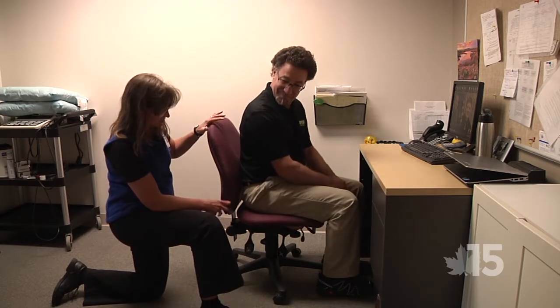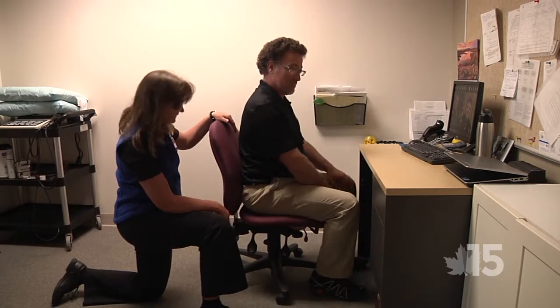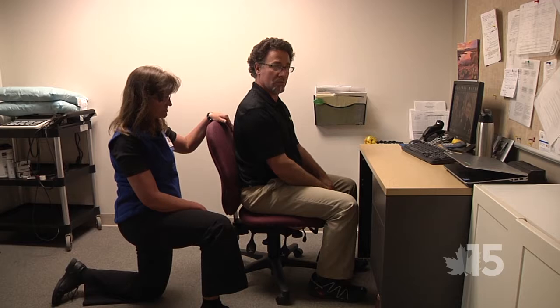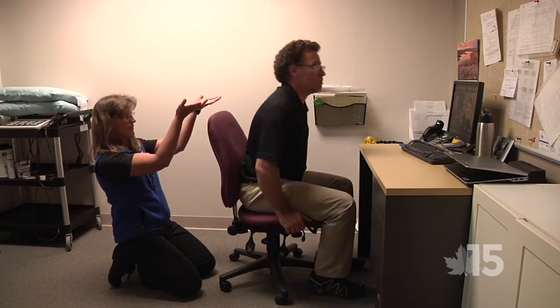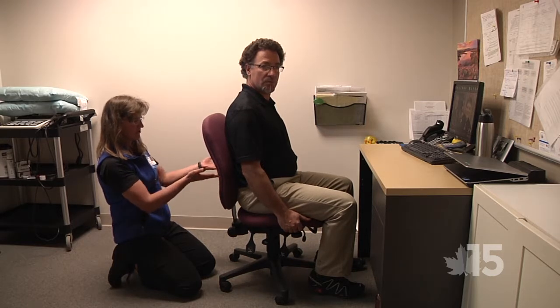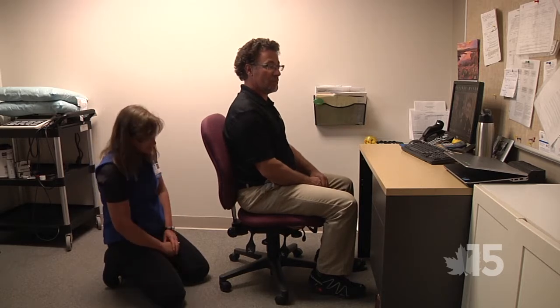One other thing you want to look at is the backrest. Moretti, you have a normal curve here in your spine. Most chairs nowadays have a normal bump to them which is supposed to sit where your normal curve is. How does that feel on your back? I would actually raise it up. Chairs have different ways of raising the height — most have a knob underneath that will raise the backrest, or some chairs you lift and unlock it. You want to make sure your backrest is fitted right.